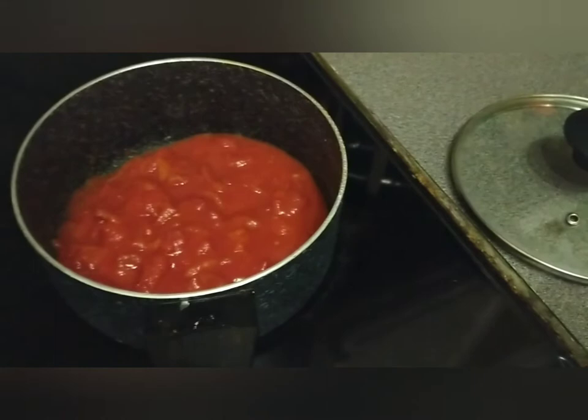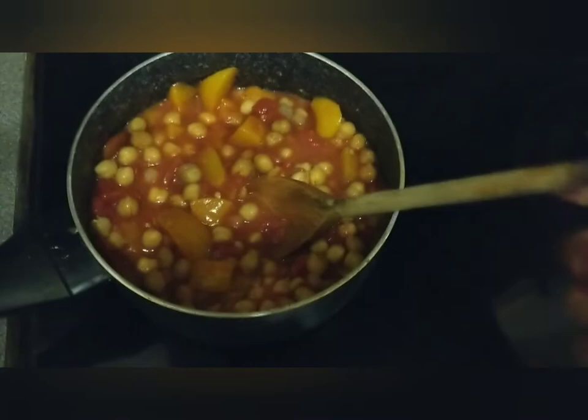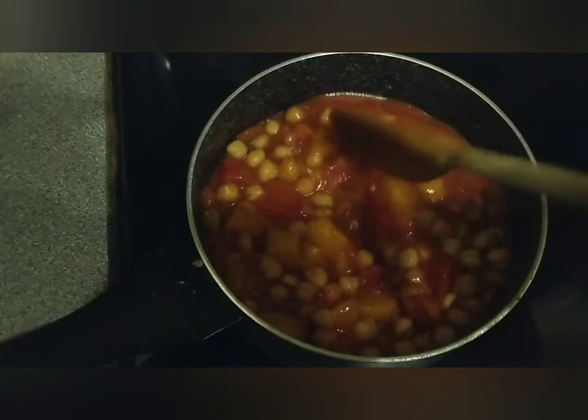I've just added the chickpeas to the mixture and hopefully this will turn out okay. I'm going to leave it to cook for a while and see what it turns out like. It's meant to be a curry but it's very tomato-y, but I shall see what it tastes like.